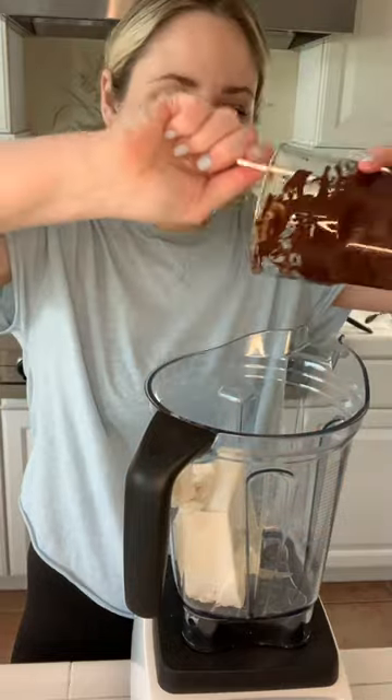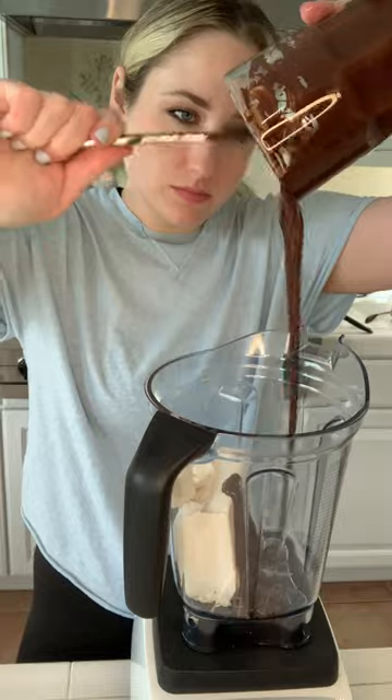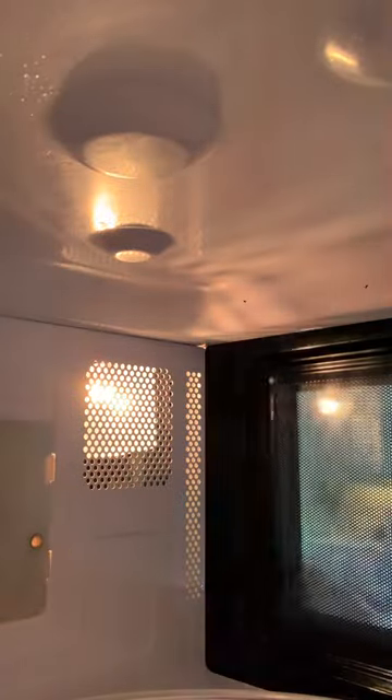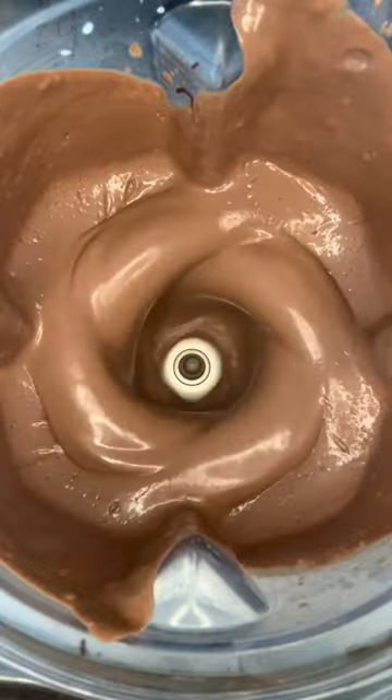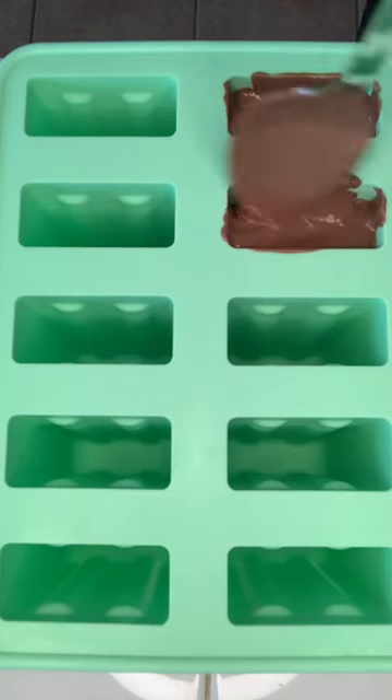Add that to your blender and then all we need is one cup of whatever milk you want. I'm using Elmhurst cashew milk — it's a really good one. Warm it up, then add it to your blender. Try not to spill. Mix until it's luscious and kind of tastes like chocolate mousse.